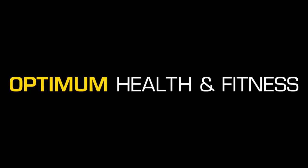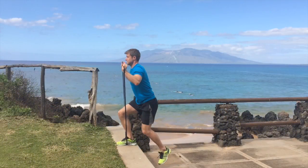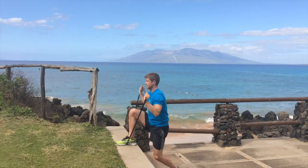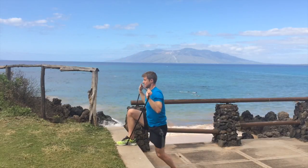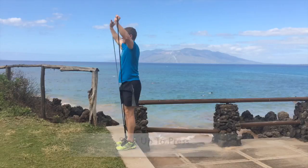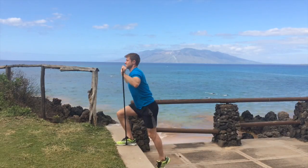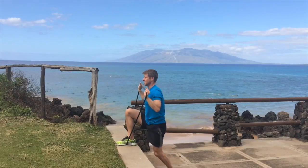Hi guys, in this video I'm going to show you some things you can do with a single band — a super band or resistance band, whichever you want to call it. First one I'm going to do is a step up to press. Just make sure your heel is on the wall or the bench, drive up through the heel, breathe out, keep your forearms upright, and press up into the air.